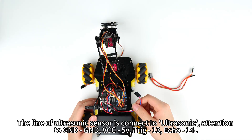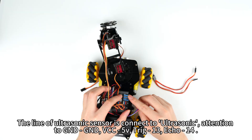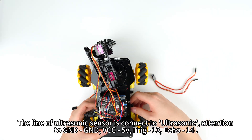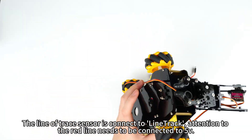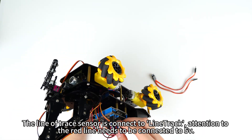The line of the ultrasonic sensor connects to the ultrasonic port. Attention: GND connects to GND, VCC connects to 5V, Trig connects to pin 13, Echo connects to pin 14. The line of the trace sensor connects to line track. Attention: the red line needs to be connected to 5V.